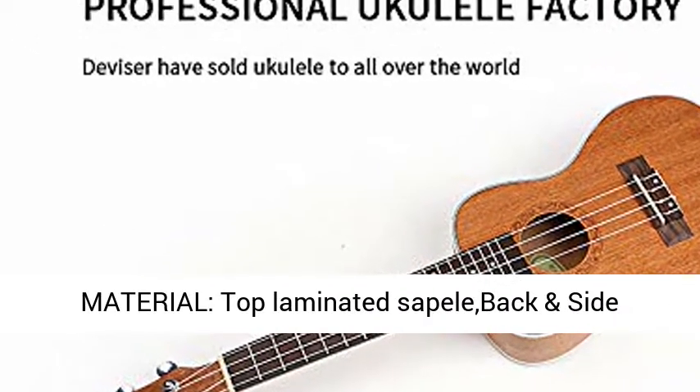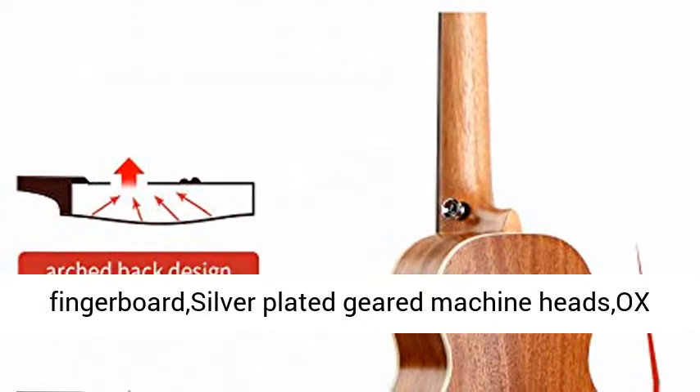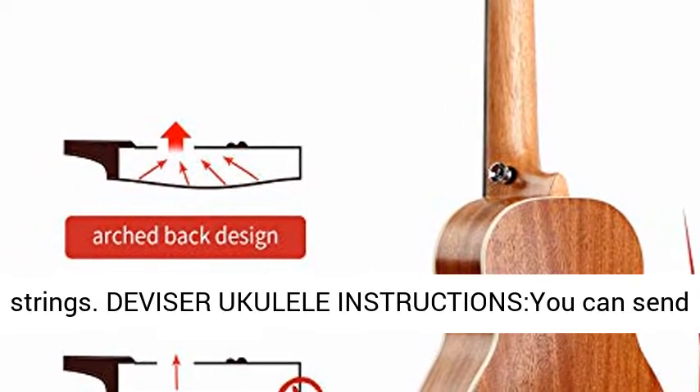Ukulele materials: top — laminated Spruce; back and side — laminated Sapele; mahogany neck; rosewood fingerboard; silver-plated geared machine head; bone nut and saddle; built-in strap pin; and Aquila strings.